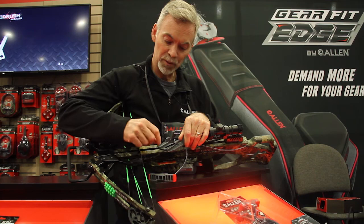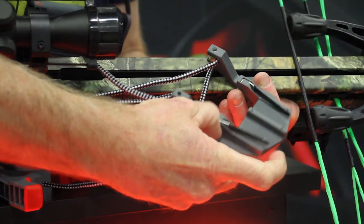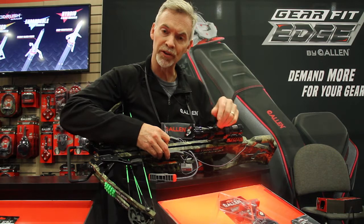Part two, on the sides we have these flexible steel springs that are silicone coated. They help stabilize the cocking sled laterally as it moves up and down the rail, and it also keeps the sled from harming the finish on your crossbow.